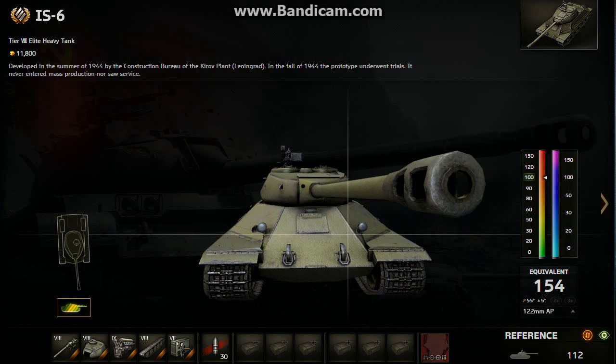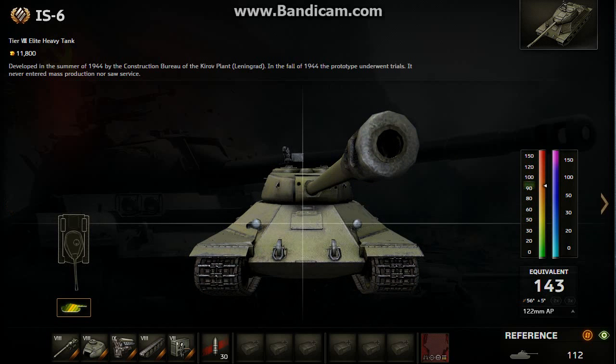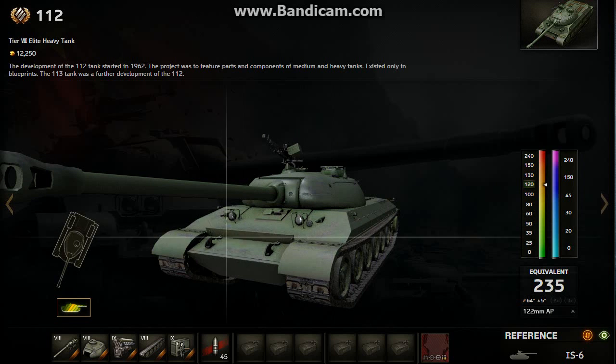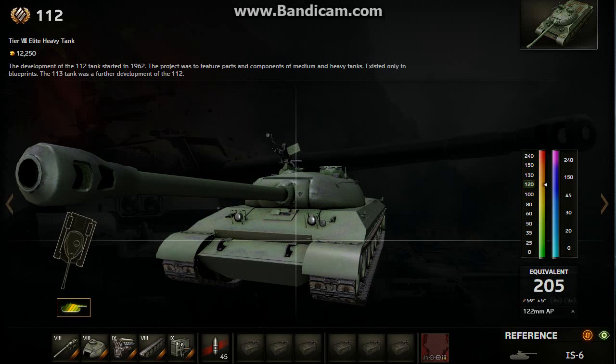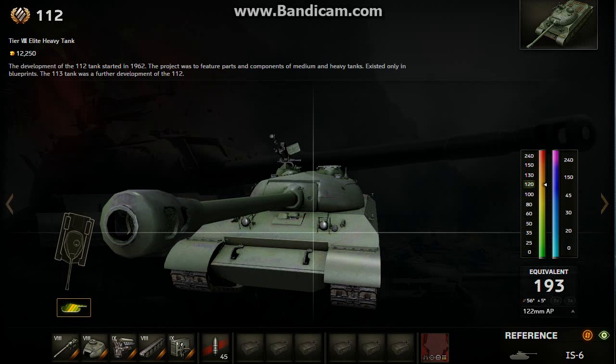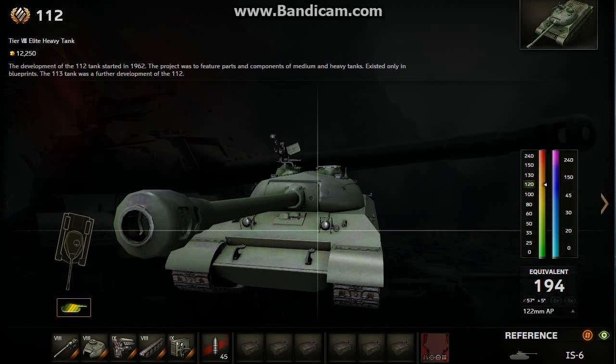The IS-6's weak spots are the driver's hatch, cupolas, and this lower plate — it's not that strong. 200mm guns easily will take out the IS-6 in the front, compared to the 112 where 200mm guns will struggle or just bounce off every single time. The Tiger's 88mm gun will just bounce off the upper plate and turret armor of the 112, but it will easily chew through the lower plate. So the IS-6 is more of an overall armor tank, while the 112 has very good frontal upper plate and turret armor. Both are good tanks and I have both of them — I will do a review on the IS-6 soon.